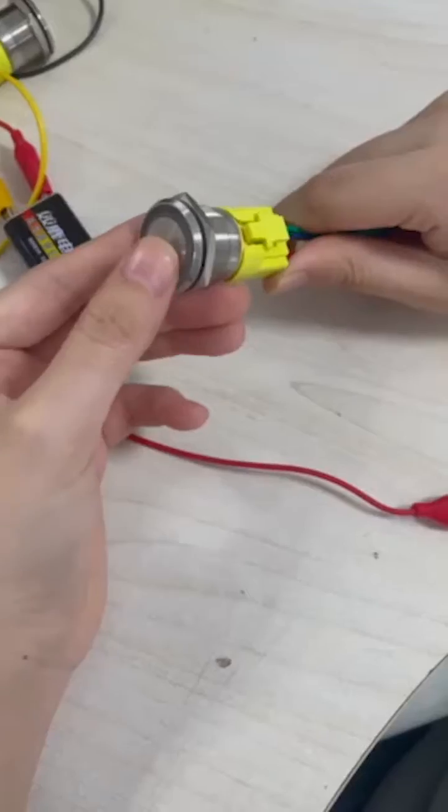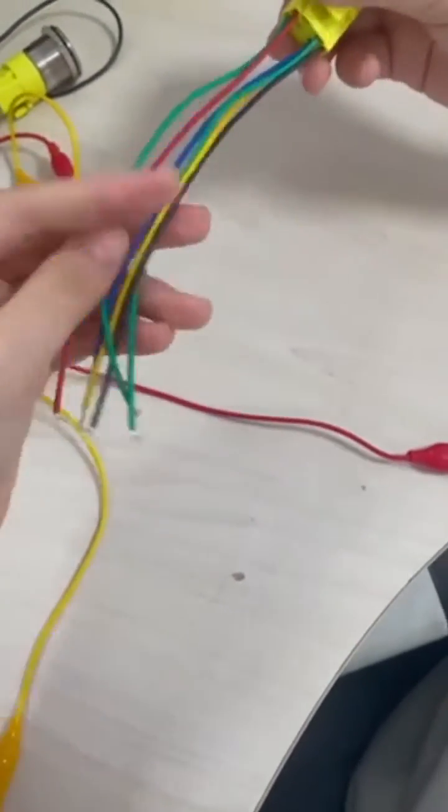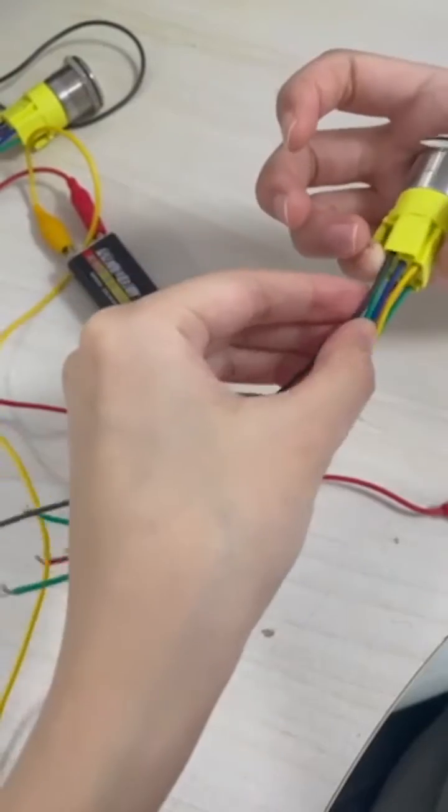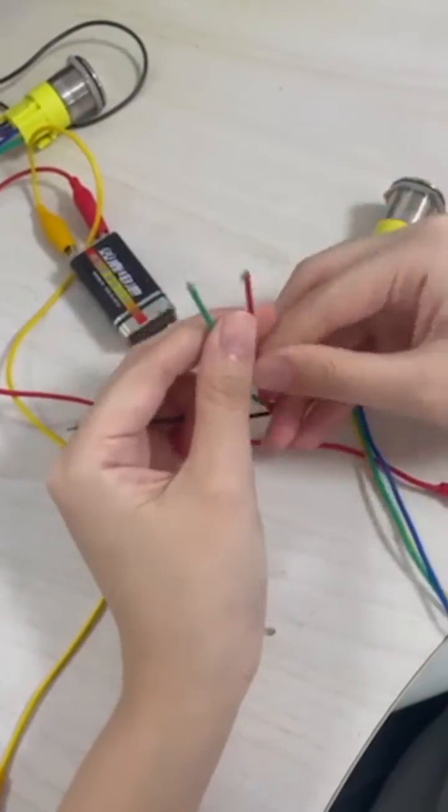Let us demonstrate how to wire it. First, connect the NC pin of the switch to the green wire of the green light, then connect the C-pin to the negative pole of the power supply, and the common anode wire to the positive pole of the power supply.